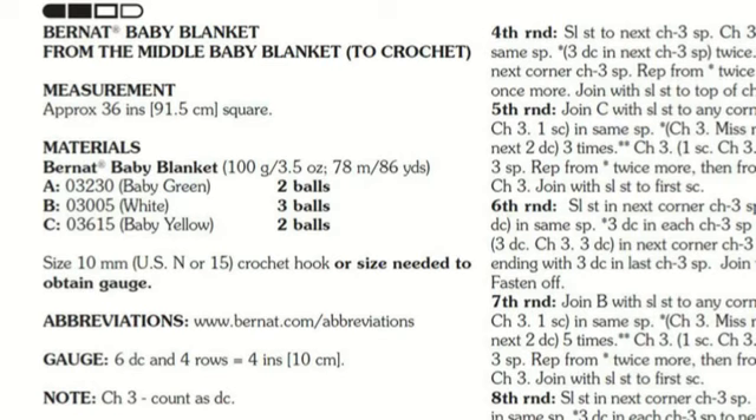Looking back at the materials list, you'll notice there's a letter in front of every color: A is baby green, B is white, C is baby yellow. So when the instructions further down say 'with A' or 'with B' or 'with C,' it's referring to the colors listed in the materials section.